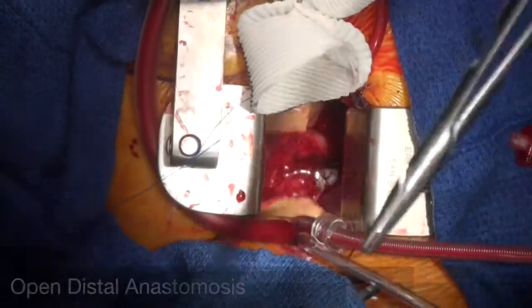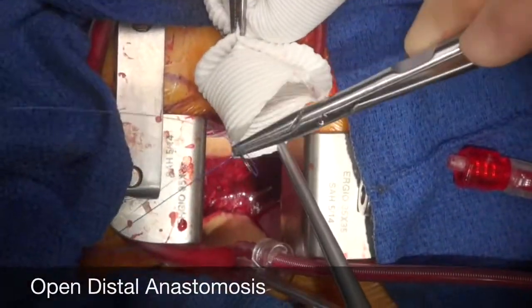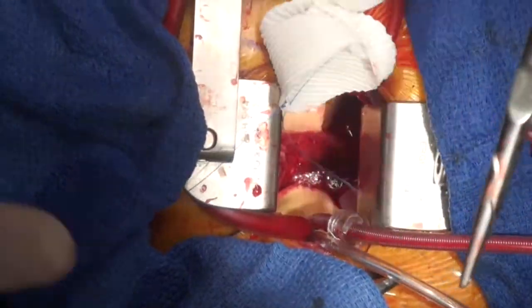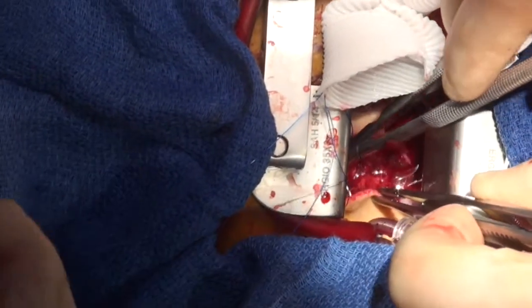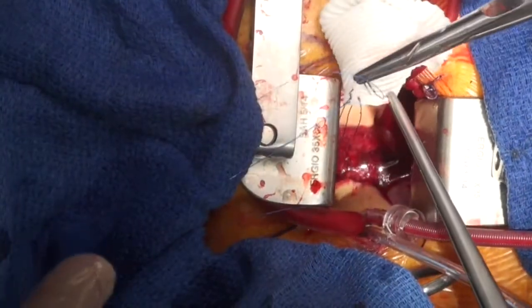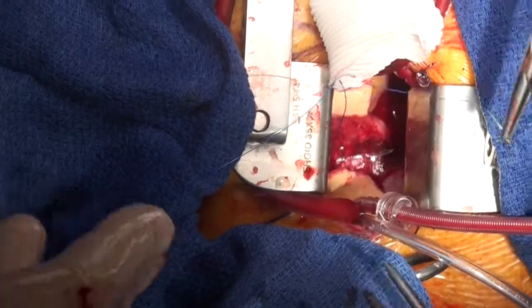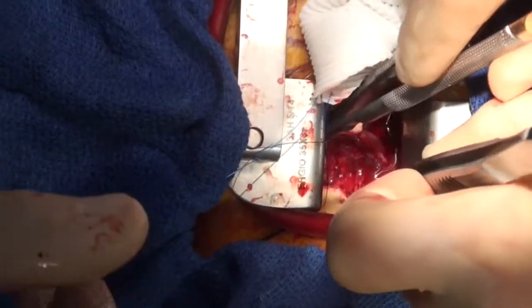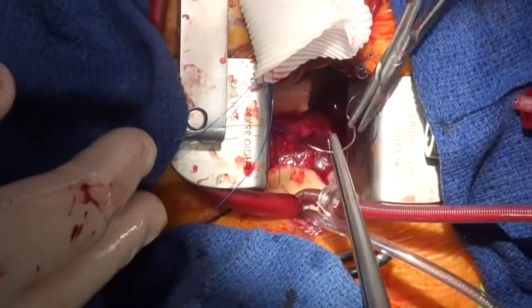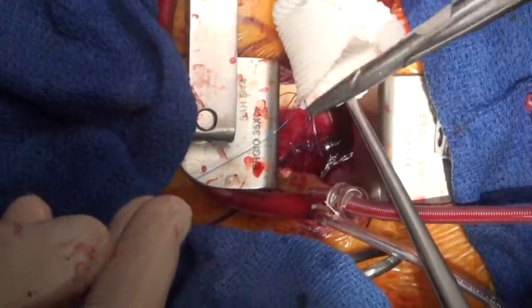He's using a 3-0 prolene suture with a continuous technique. The absolute key to this technique is that he's going to do a complete two-layered suture — the first being this continuous layer, and then he's going to perform a horizontal mattress suture after that.